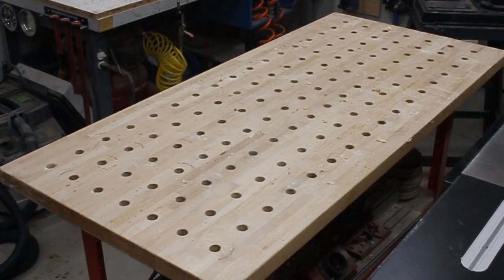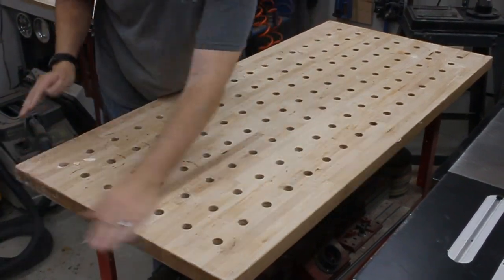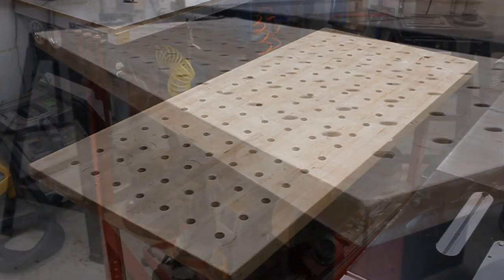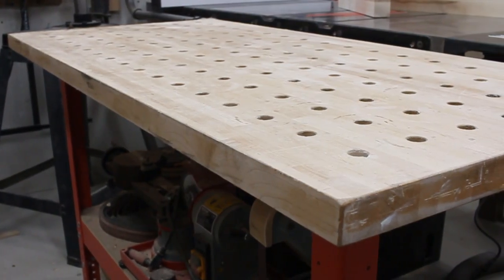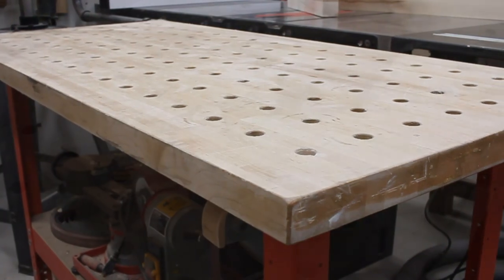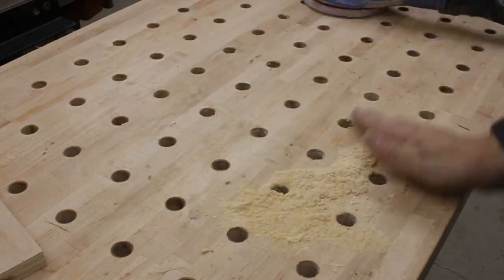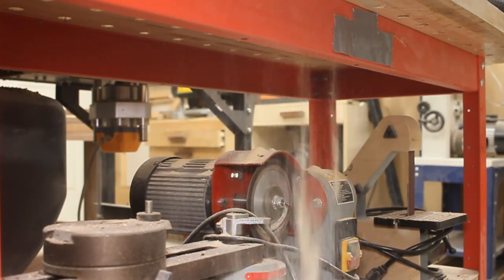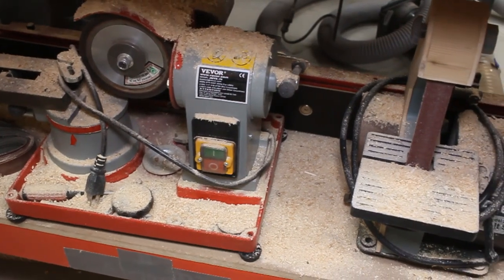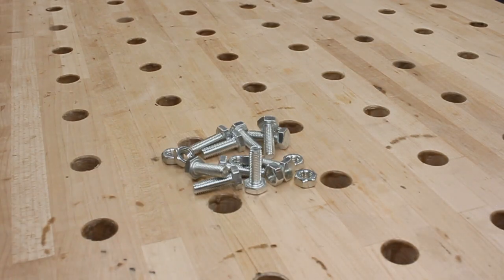This is my current workbench and outfeed table for my table saw. It's okay, but there's a lot of things about it that I don't really like. It's not as big and bulky as traditional woodworking benches, there's no drawers or trays, and it'd be nice if it had integrated power. But my number one pet peeve with this bench is how dust is always falling down the dog holes and literally covering everything I put underneath it. I don't know why they drilled so many dog holes in this stupid thing — there's got to be like a thousand of them.